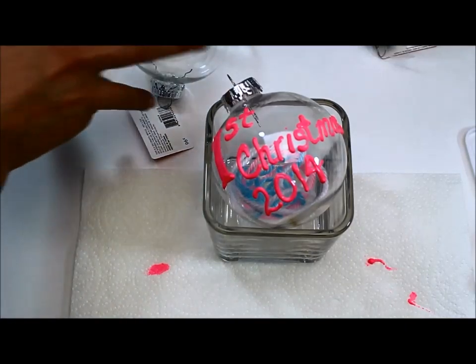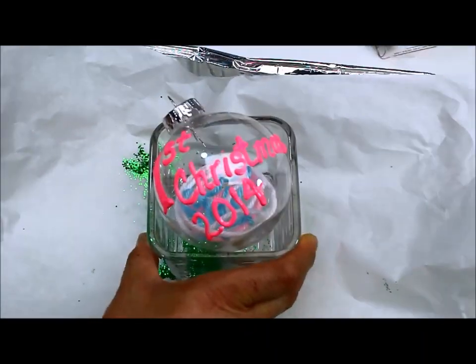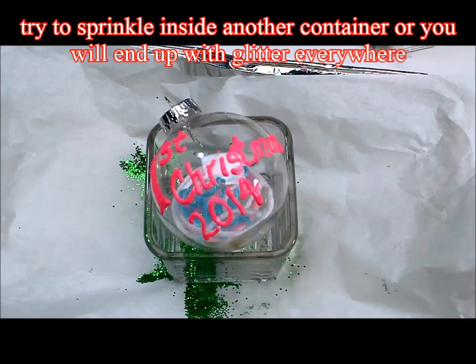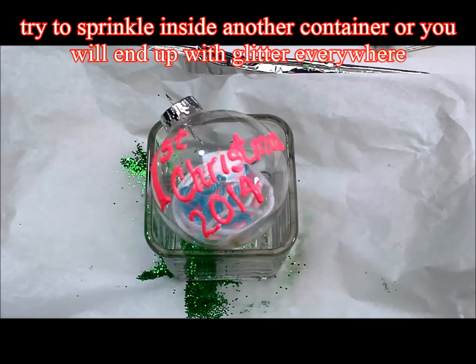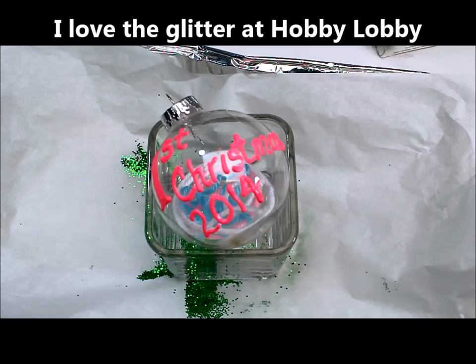I just hate when it goes everywhere — and believe me, when you start working with glitter, it will go everywhere. Instead of using the fashion glitter, I'm going to use the bigger glitter here because I have a lot of this. Use whichever kind you like, it doesn't really matter. There's actually some glue that has glitter on it — I saw some at the dollar store but I wasn't sure how well it would work.